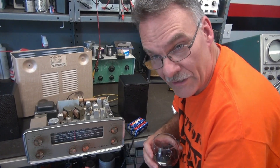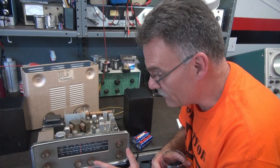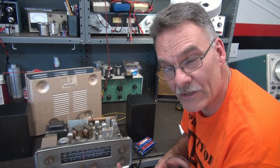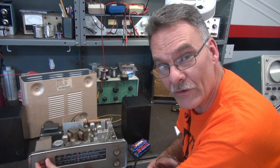But look how clean this thing is. I've never seen one of these VM receivers this clean — this thing's in excellent condition. I had to do a minor repair to get her up and running.